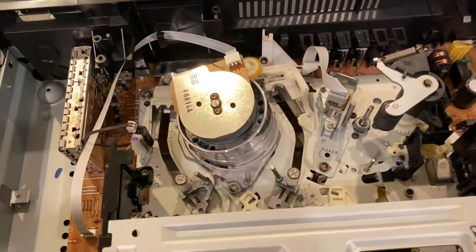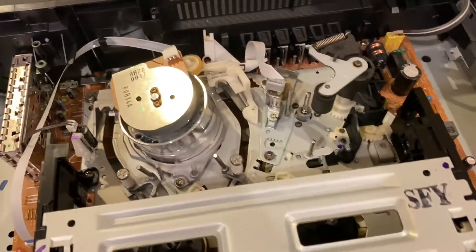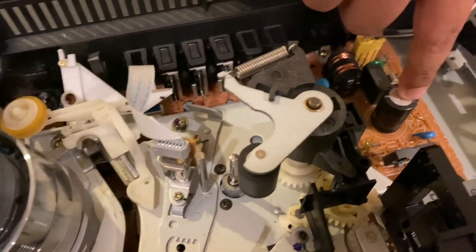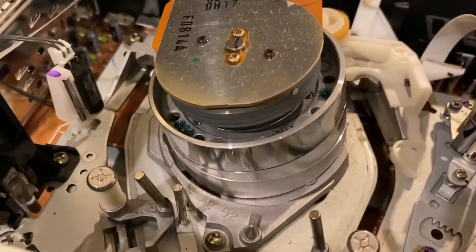Yep, what do you see? Do you see anything familiar? Spinning cards? CPU? Or I mean these things — I forgot what they're called. That's a capacitor. Yeah, that's a capacitor. You see the big thing right here?